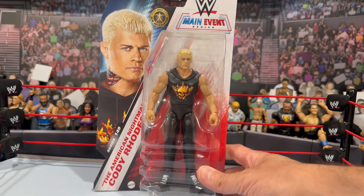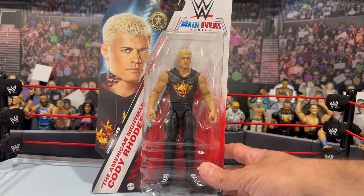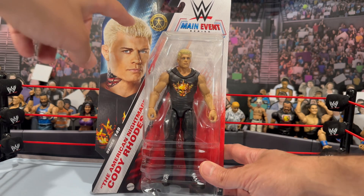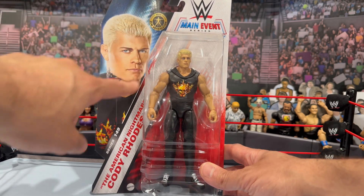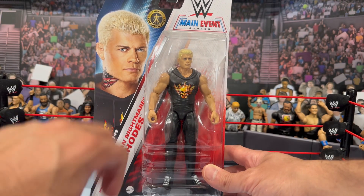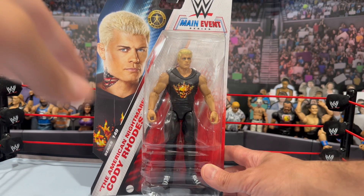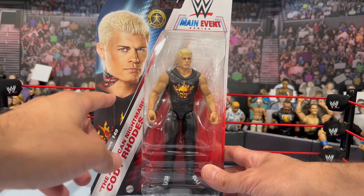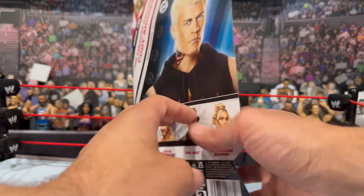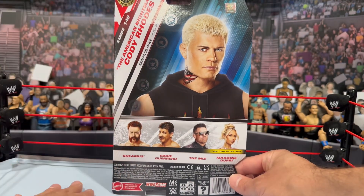I actually do have multiple versions of this t-shirt — the sleeveless version, the hoodie — one of my favorite logos for Cody Rhodes. You can see the new articulation for 2024 with the Main Event series, and the nameplate here as well as the image of Cody wearing that attire. I hope maybe eventually we can start seeing some Cody figures with the neck tat colored in; I feel like that would really put this figure over the top even for what it is as a Main Event basic series.